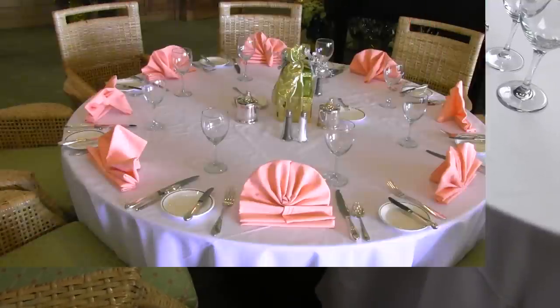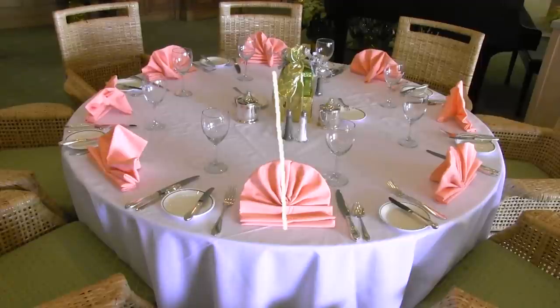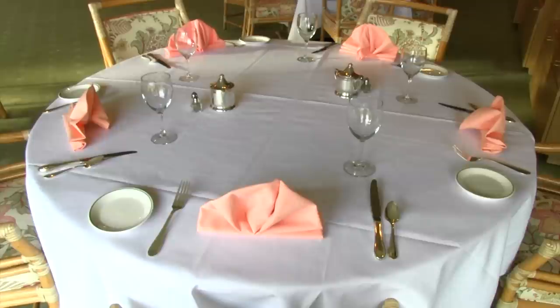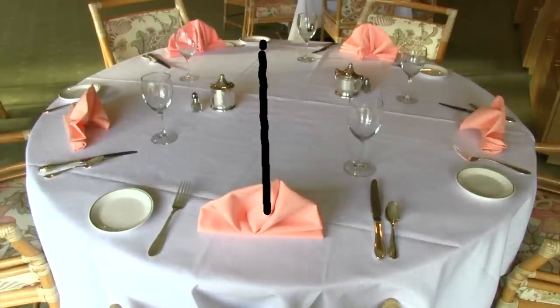If you have an even number of guests, you will have one place setting at 6 o'clock, one directly across the table at 12 o'clock, and the rest evenly spaced between the two. Each setting should mirror the setting directly across from it. When setting an odd number of settings, you will have one at 6 o'clock that will bisect the two settings across the table.